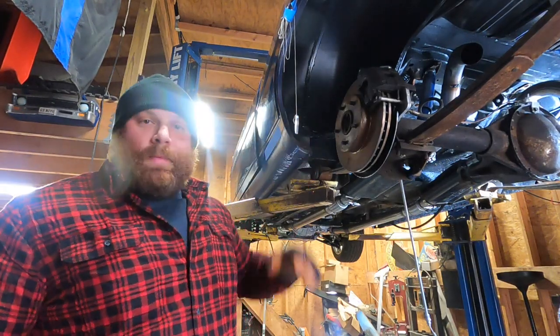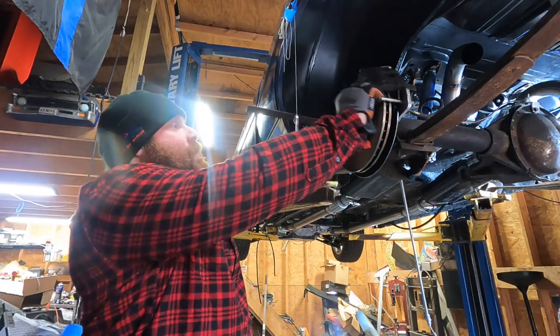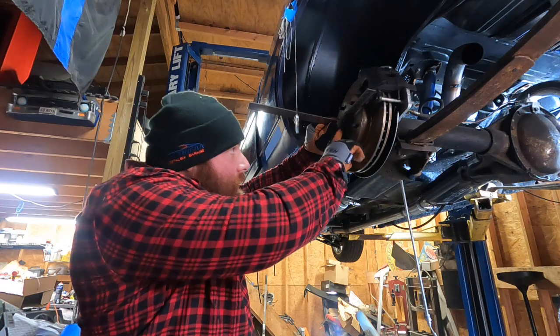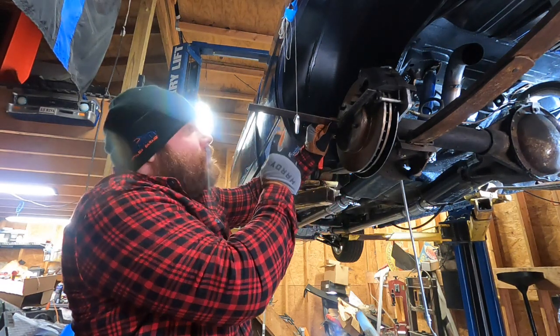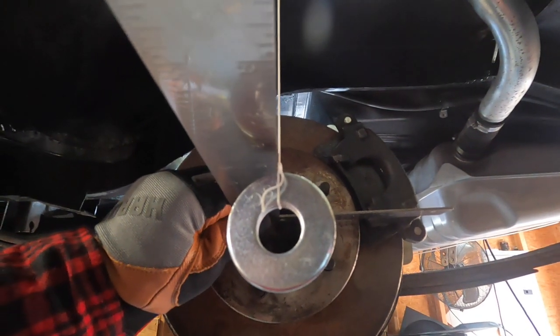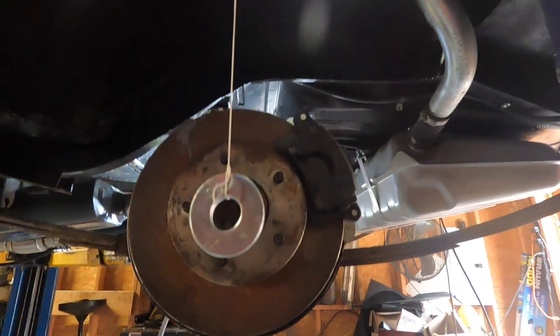I'm going to show you what I did to get some measurements so we have reference points to put it back in. I'm not a professional - if you're watching this and you are, I assume you're just watching for entertainment value. I got a plumb line with some heavy washers. I took a square, laid it flat on my hub, found the center edge lined up with the middle of the hub, and the plumb line is just barely touching the ruler. Now I have this as a reference line for when I take the rear end out and go to put it back in.